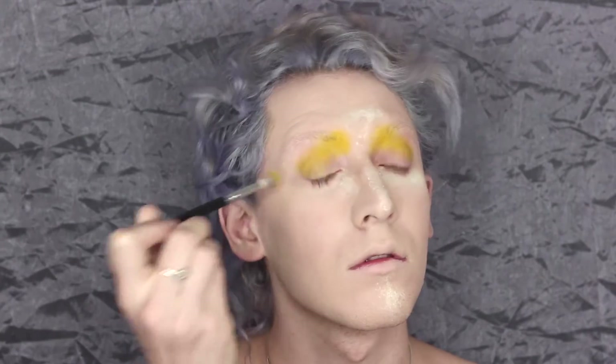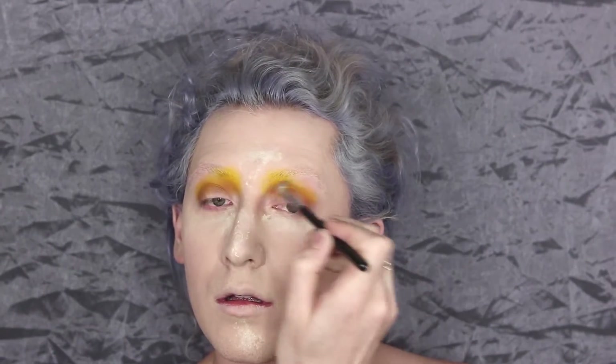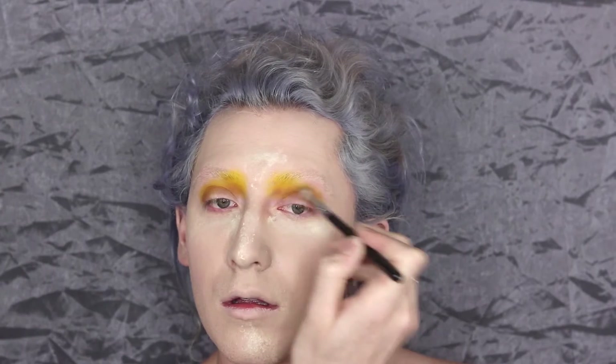Next up we're going to use orange, which is Papaya from Suva Beauty. The reason I chose orange is because we're doing my pan pride signature colors — yellow, pink, and blue. To make sure the yellow and pink blend really well, since they should blend to orange, I'm putting orange down on the Cosette brush first to make sure there isn't any trouble blending them. With that color down first it should be a little bit easier.